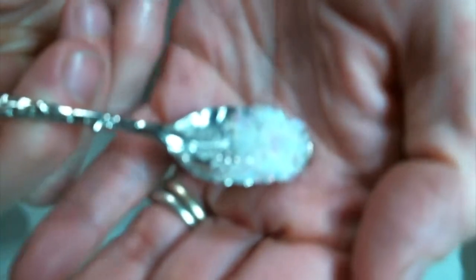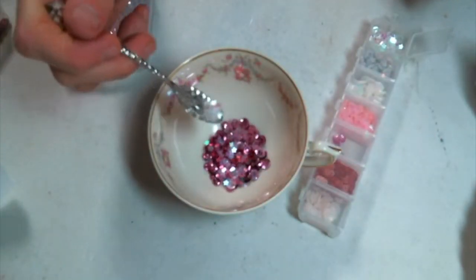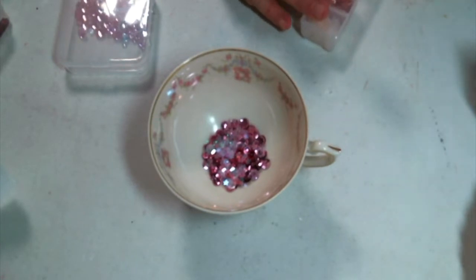I wanted to add these stars and I was trying to show you — of course my camera wouldn't focus — so I feel like you can see them better when I drop them into the cup. They're so cute! Teeny tiny little stars.